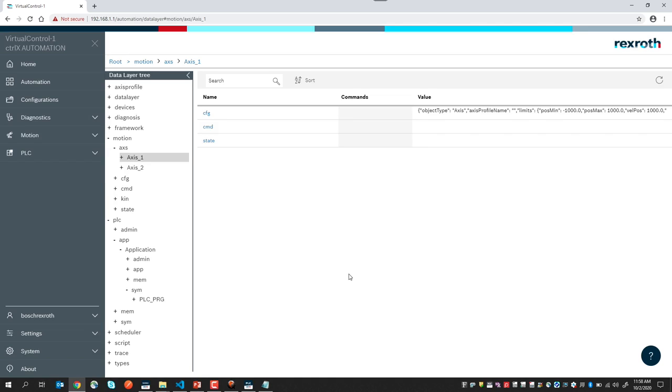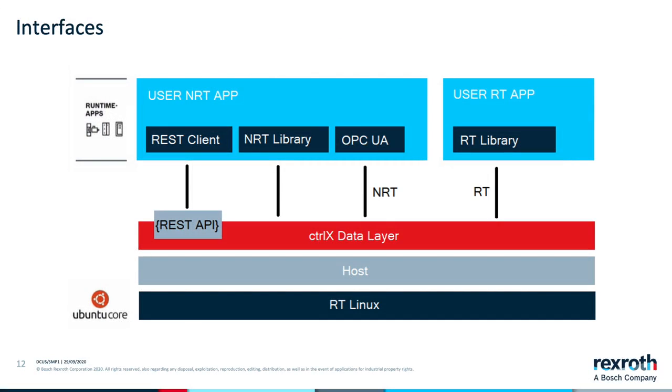The ControlX Data Layer is accessible via a secure HTTPS REST API. User apps may also leverage a library set which provides direct real-time access to the data layer. This library, which also has a non-real-time component, currently supports C or C++. Wrapper libraries for additional languages will be available in the future.